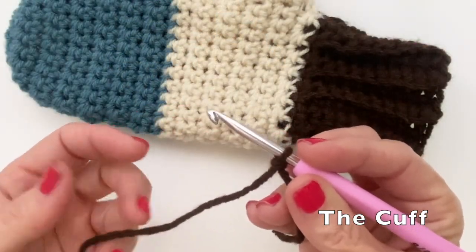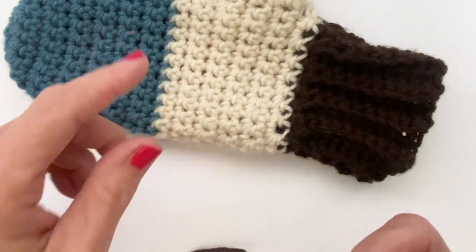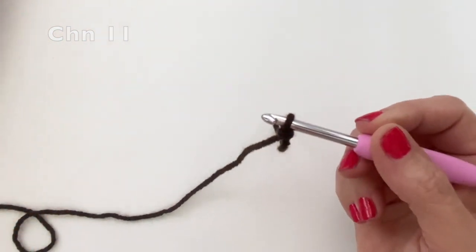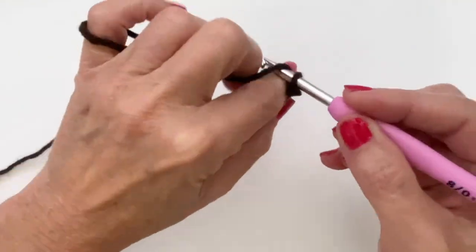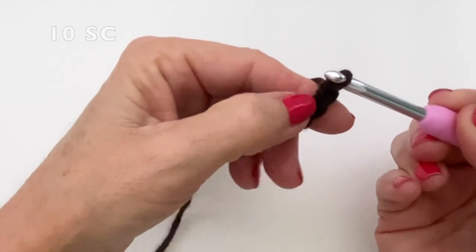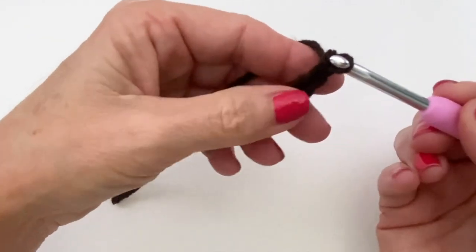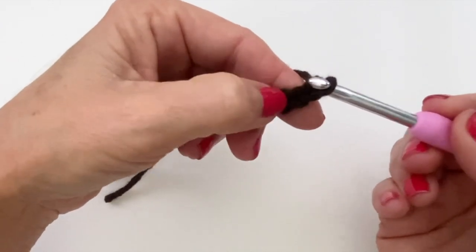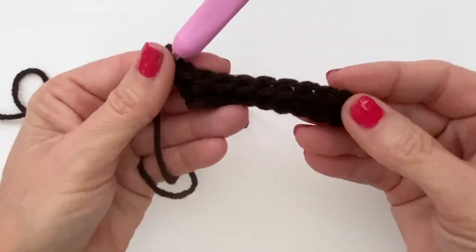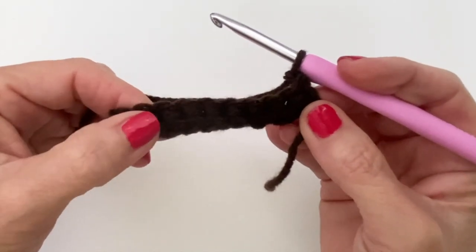Let's get started with the cuff first. For both the palm side and the front side, we're going to start with the cuff and then build on top of it. We're going to start by creating the length of the cuff right now, so I'm chaining 11. The 11th chain counts as our turning chain because we want the length to be 10, so we're going to be doing 10 single crochets back down our chain - skip that first chain, single crochet all the way back down.